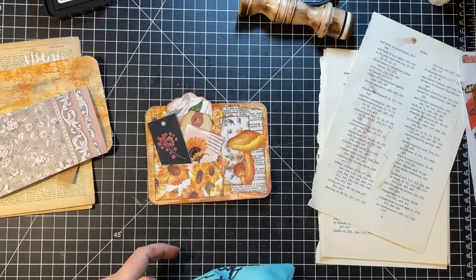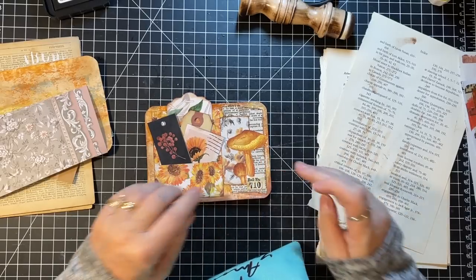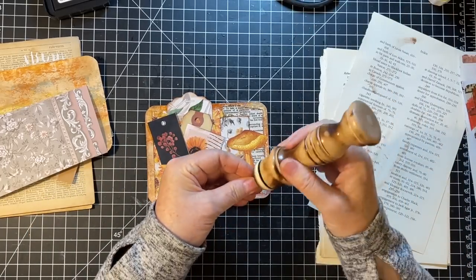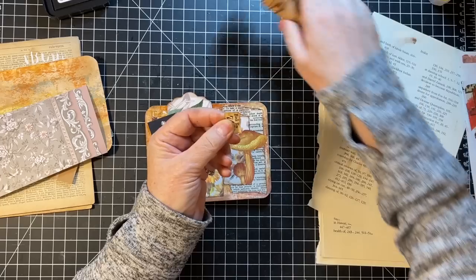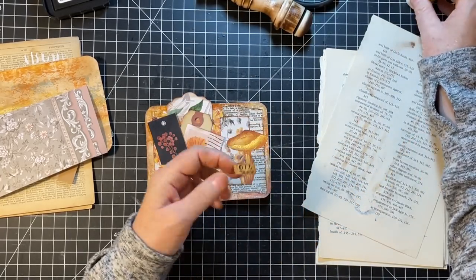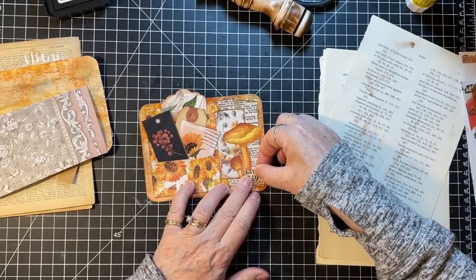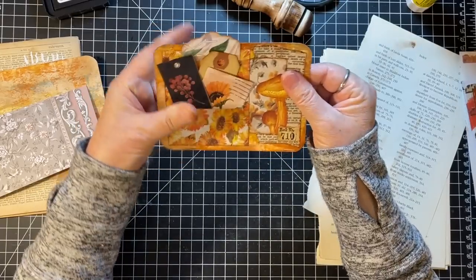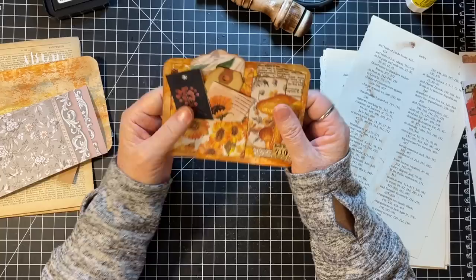Oh, there's one — grab it. That's what I want. In the end I'm going to be happy with this little guy. There's a journal card with a pocket and some tags. This is a conglomeration of ephemera is what this is. Well, that was fun.